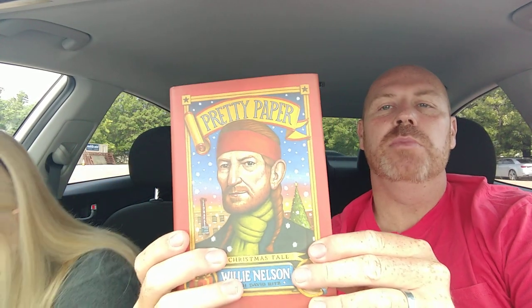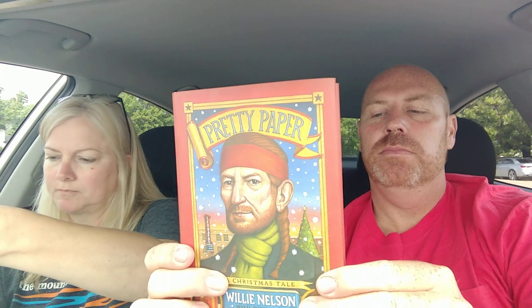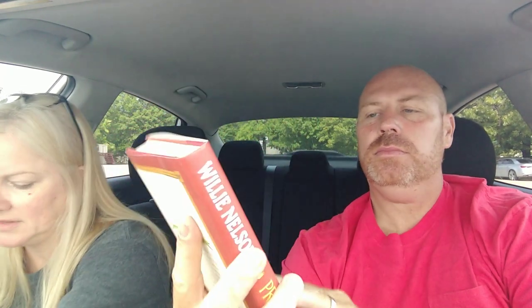Last but not least, we found a book — 'Pretty Paper,' co-authored by Willie Nelson. It says fiction, though I thought it was a true story — maybe it's inspired by a true story. It's about Willie Nelson at Christmas. She read the foreword and it sounded interesting, so we picked it up.